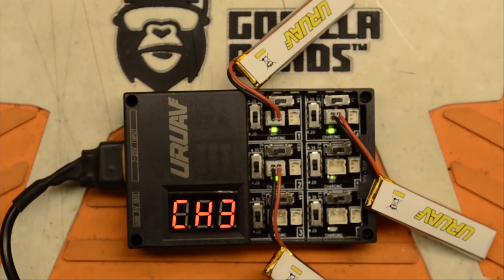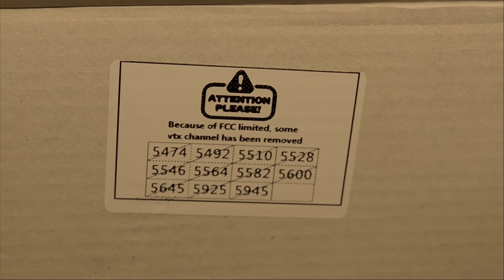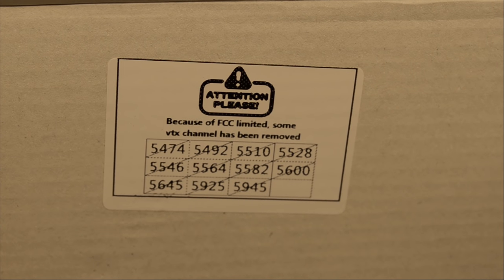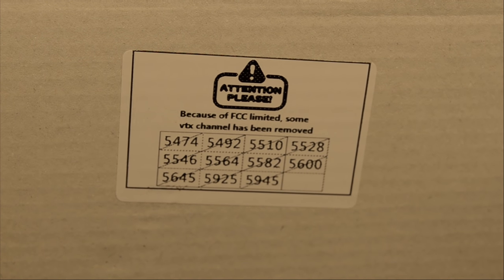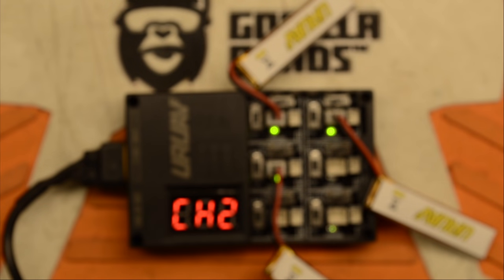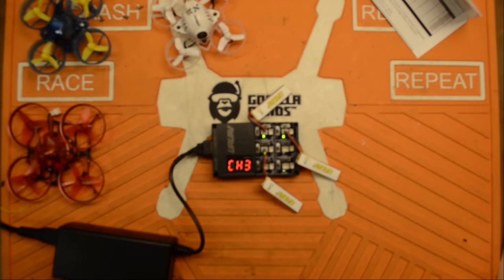One other thing I noticed: on the box it does mention that the FCC has limited some of the VTX channels, so they've been removed. I think they've been doing the right thing — this is the right thing for them to do. We'll come back after this is all charged up.